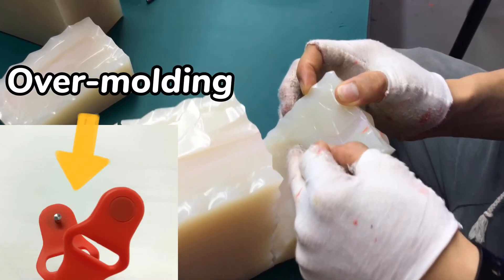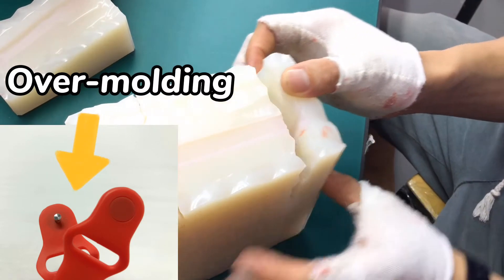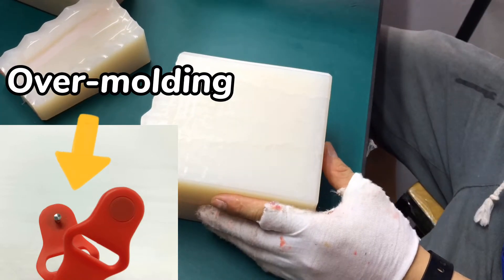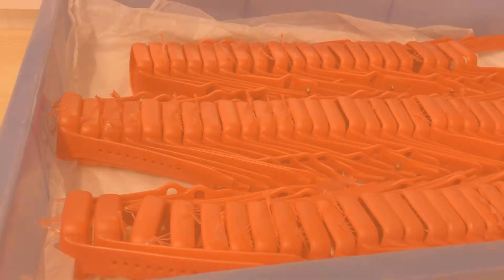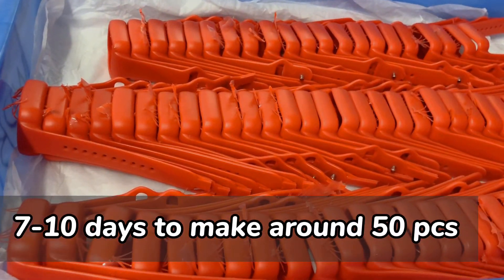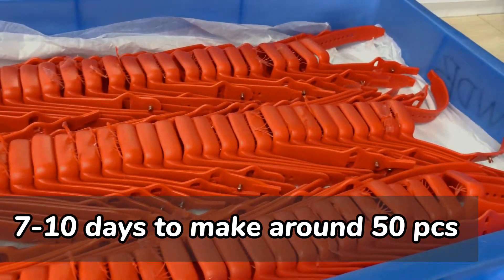Over-molding is currently one of the most popular and advanced methods in vacuum casting. To save more time, it gives you a first-to-market advantage quickly. For low-volume production, you can take 7 to 10 days to make around 50 functioning prototype parts.